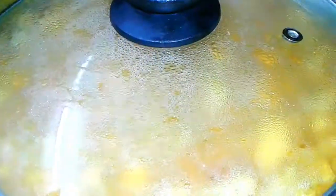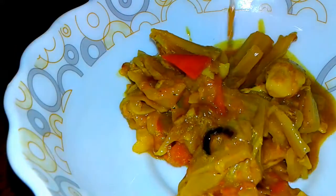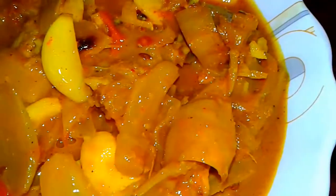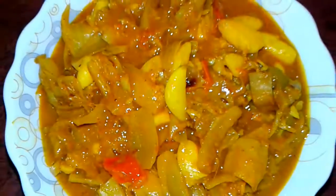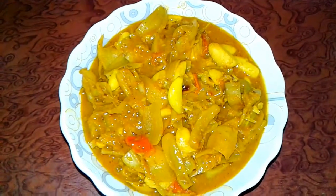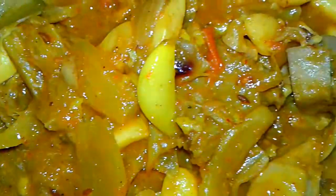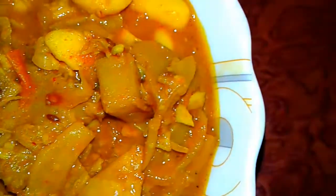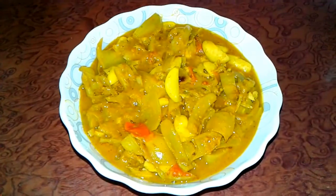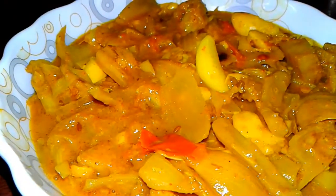Our jackfruit curry, kathal ki sabji, is ready. It is vegetarian but tastes like non-veg, like mutton — very tasty and delicious. Definitely try this at home. Don't forget to like, comment, share, and subscribe. Thanks for watching!